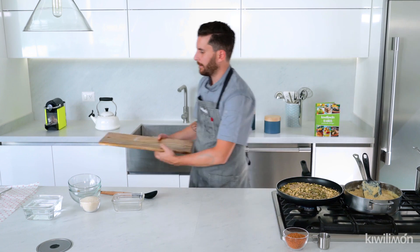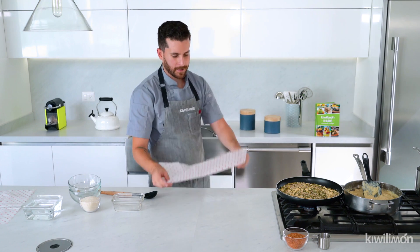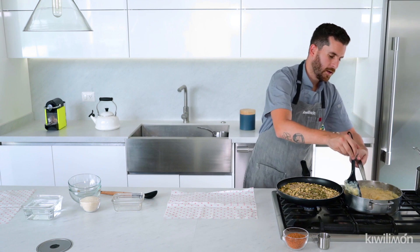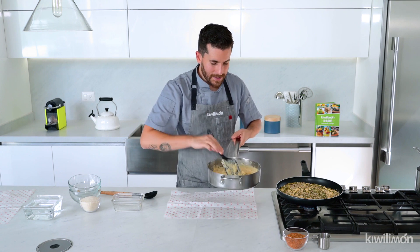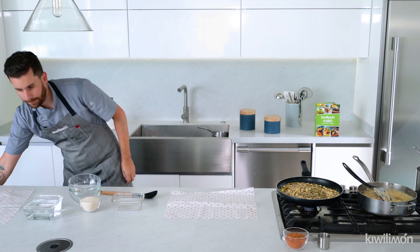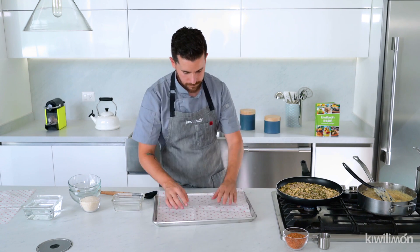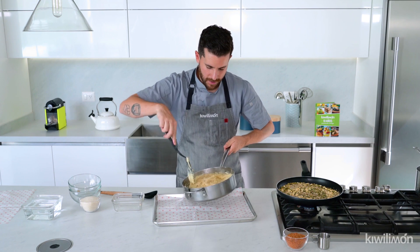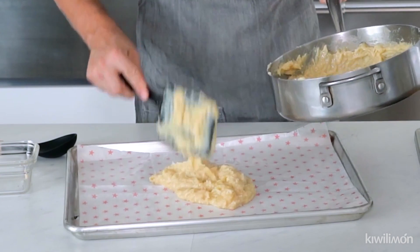Vamos a quitar esta tablita y ponerla de este lado. Ahora sí, les voy a explicar qué vamos a hacer. En nuestro papel encerado o papel estrella, vamos a poner nuestra mezcla de las cocadas. Antes, vamos a poner el papel en una charola para poder llevarla al horno. Así. Vamos a extender toda nuestra mezcla con mucho cuidado. Vean nada más la textura de nuestra cocada.